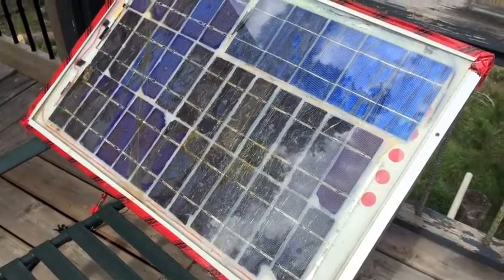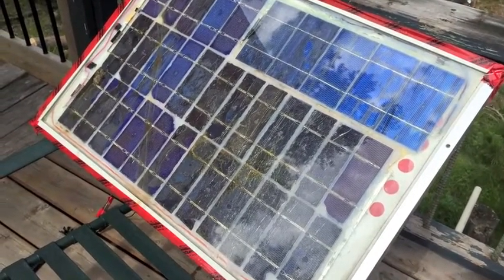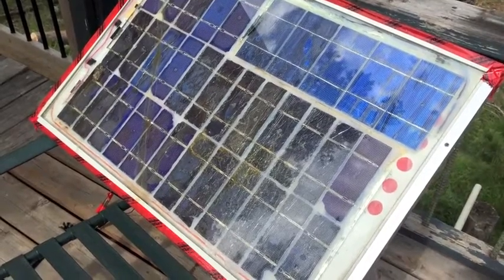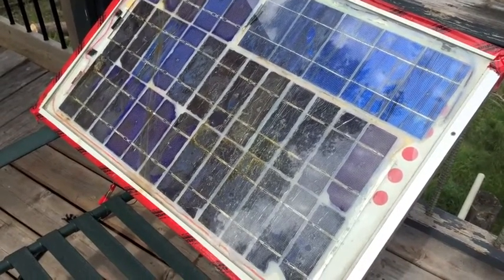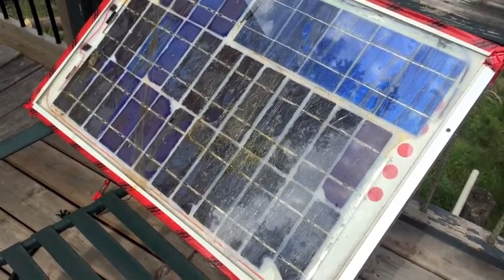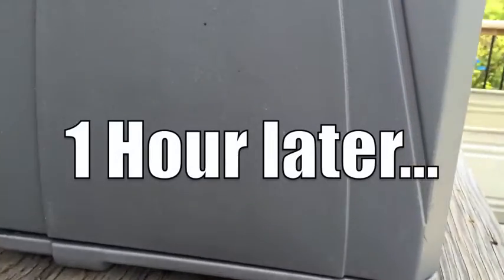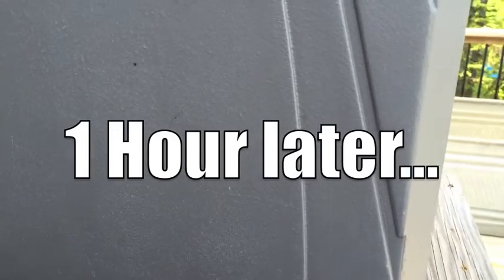I was putting out about 1.4 amps and about 18 volts, so it's nothing really all that great, but it's a little something. I might not be producing enough power to actually run the Peltier module — maybe enough to turn the fans — but it's been running for about an hour and I'm almost out of sunlight.